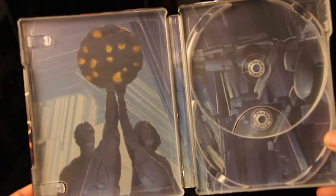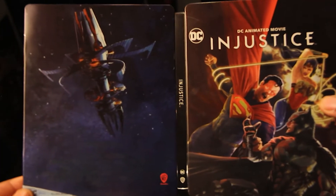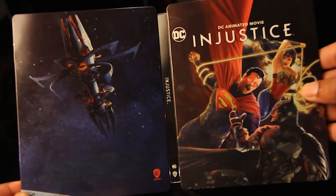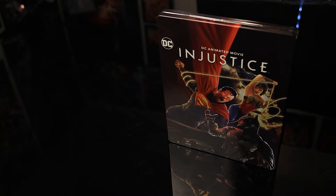Now, let me take this out. Then you have your Fortress of Solitude art piece in here. Very nice steelbook, man. I really dig this a lot. Really nice steelbook, man. I'm really happy with this. I can't wait to stop recording so I can go ahead and watch this.